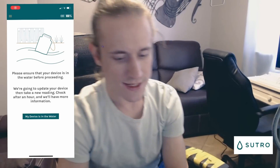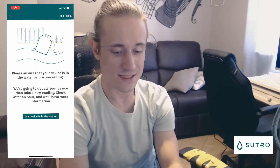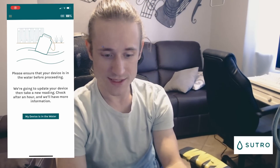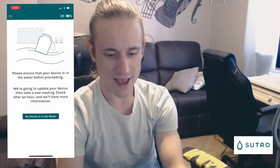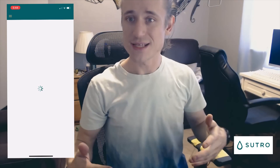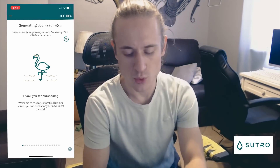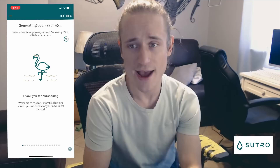Now we're on a screen that says 'Please ensure that your device is in the water before proceeding.' So we're going to go ahead and put the device in the water and come back after that. I just put it in the water and clicked 'My device is in the water.'